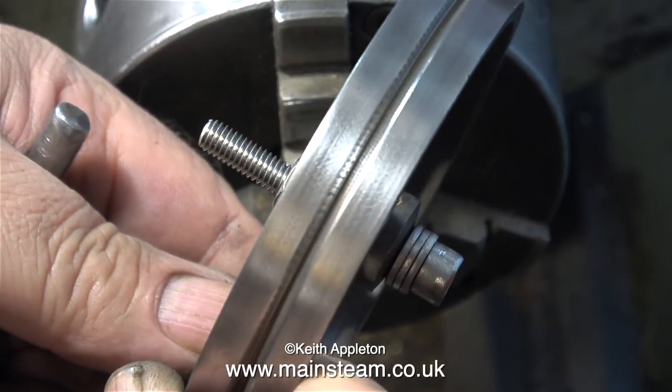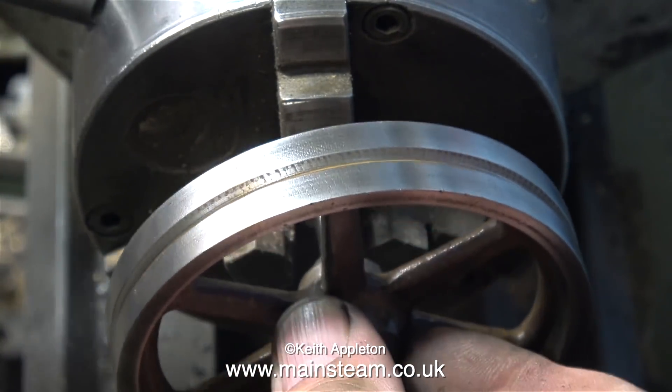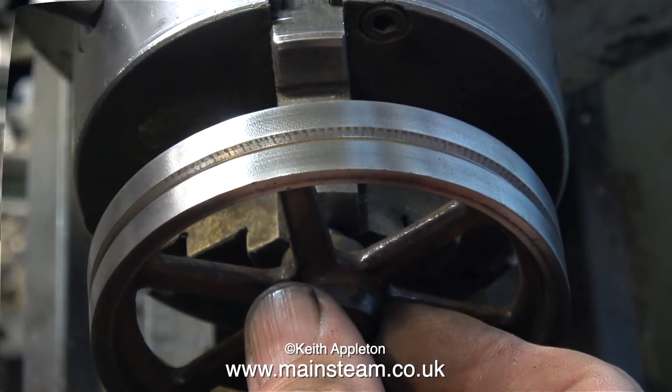Obviously cleaning up the edges of this small flywheel is going to be a problem, so the much easier solution is to just put a bolt through the middle. That way it's securely held in the chuck and it's going nowhere.